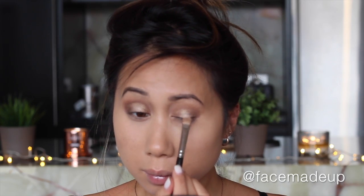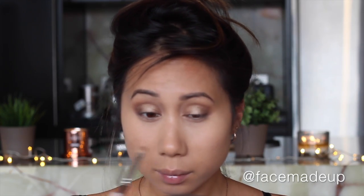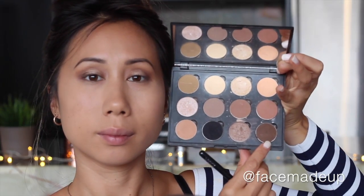Going in with Makeup Forever eyeshadow I514, I'm applying that right in the center part of the mobile lid just for some extra brightness, so that when the light catches it, it really bounces back and brightens up the eye.